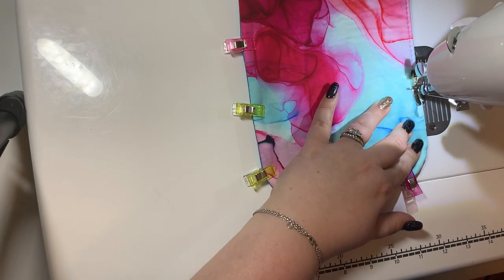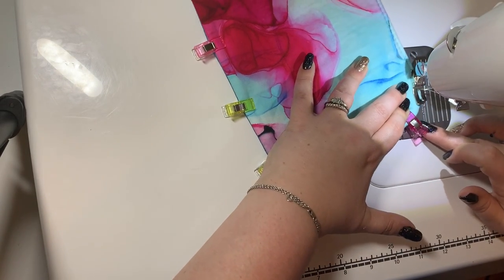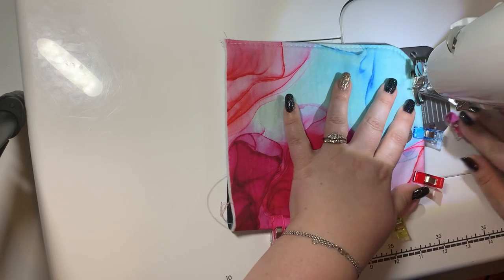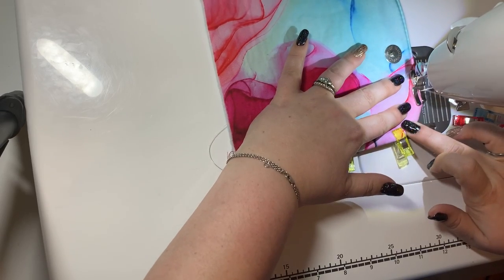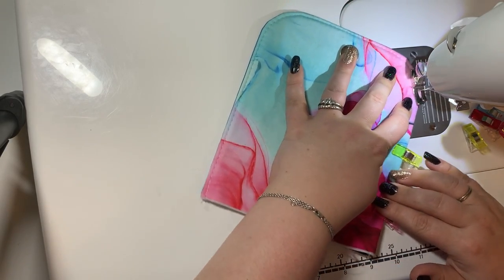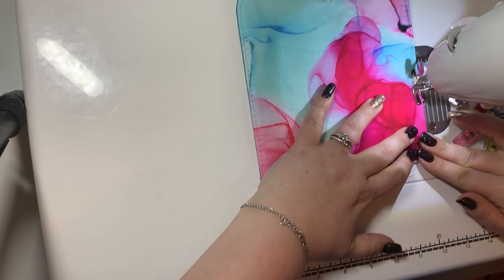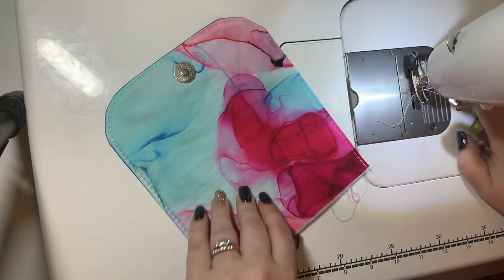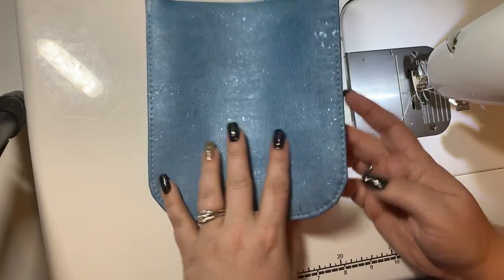Dance over those clips and take your corners slowly — it's going to be a little bulky there from the fabric. Don't worry about closing the top; it's going to be hidden in the seam allowance. And there you go — there's your nice flap.